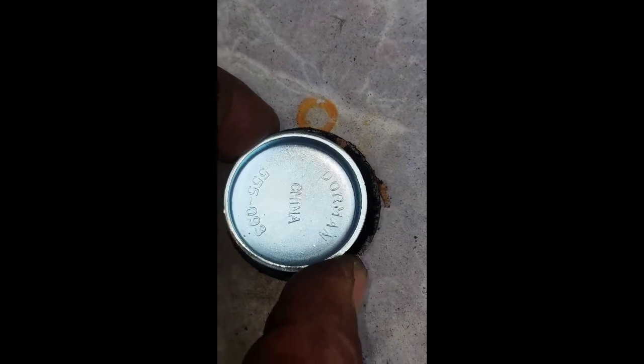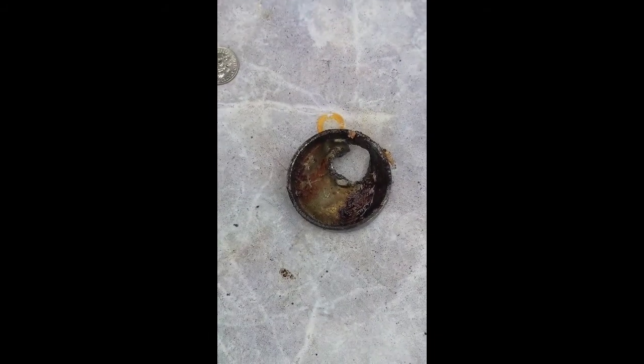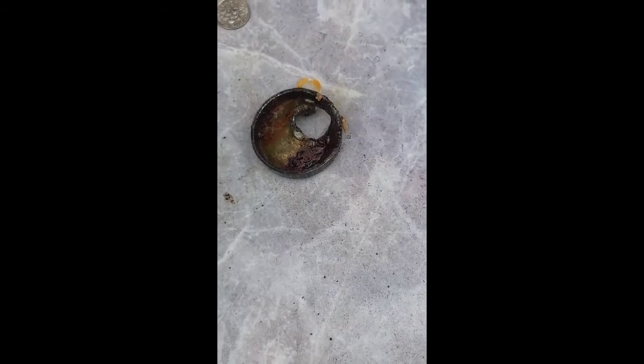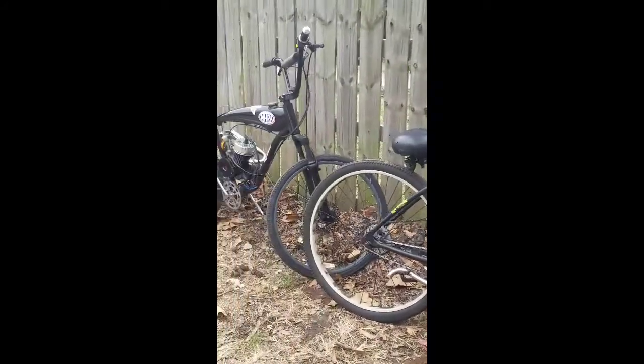Alright guys, we got the old one out, but as you can see there's a difference in size, so we gotta go back to the auto parts store. I think it might take the rubber one that twists in and tightens. Looks like we're riding up to the store, guys — yeah buddy!